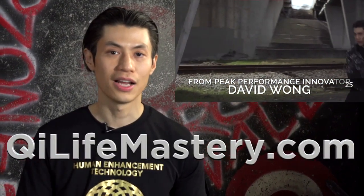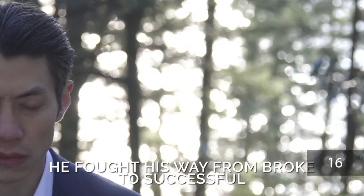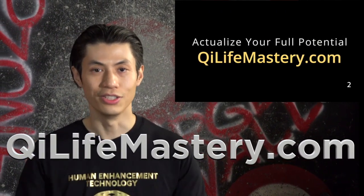Now that you're all warmed up, we're going to get into the kicking techniques. But before we do, make sure you go to my free event called Qi Life Mastery at qilifemastery.com, where you can learn how to actualize your full potential — becoming stronger inside and out, more successful, and healthier.